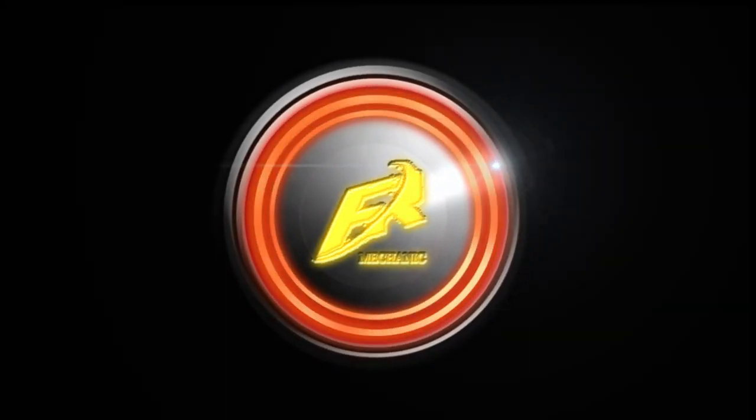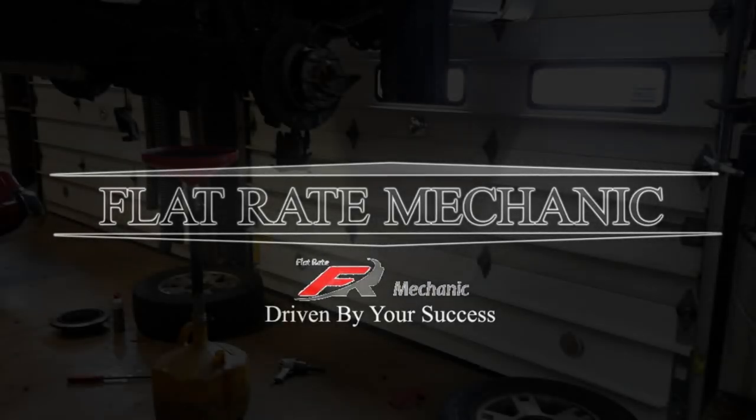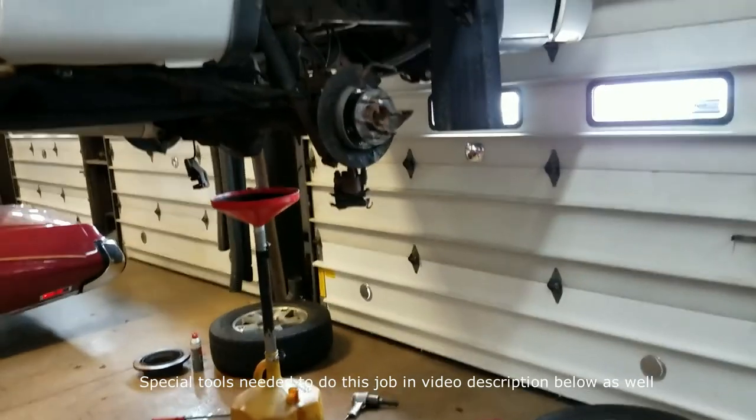Flywheel Mechanic here. Today we're going to do a super quick overview of how to replace rear axle seals in a Ford F-150 truck. At the end of the video I'll have a list of all special tools needed to do this job.